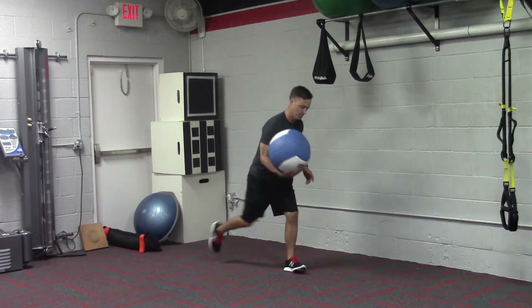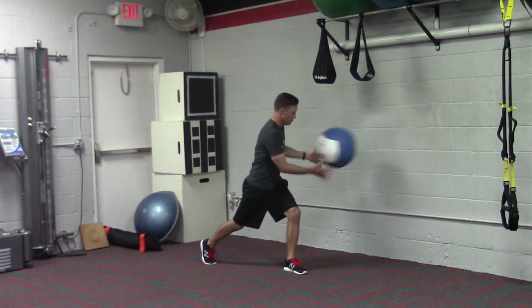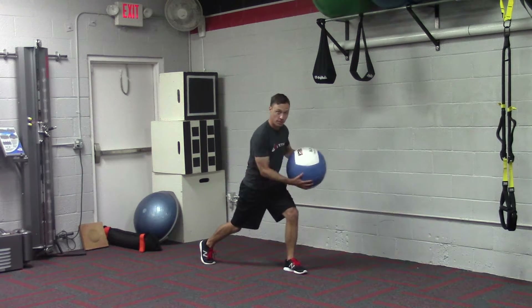You can switch feet. But again, the hips stay still — upper body creates the power.